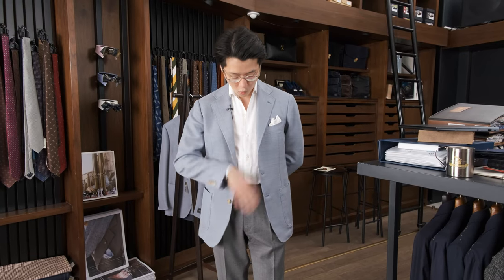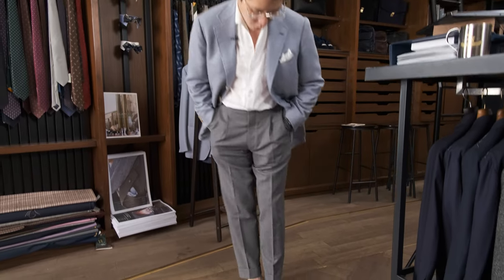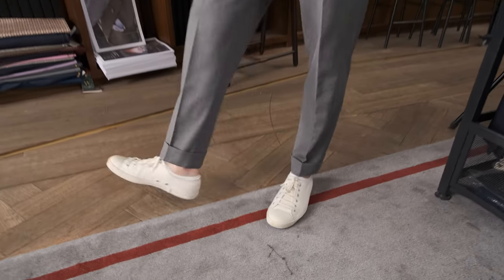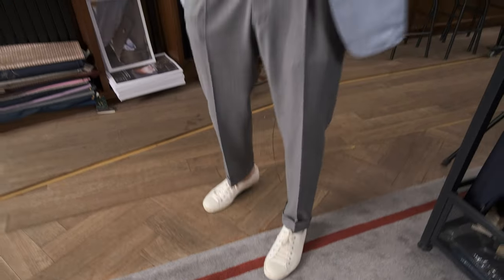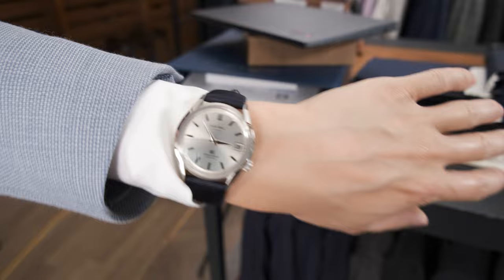Hi everybody, we're going to do a what's on. I'm wearing today the Armory's Model 3 Sport Coat in a pale blue hopsack wool. I am wearing a white holiday shirt from our daywear range — that's our one-piece collar shirt. I'm wearing a pair of Pamela bespoke trousers in gray four ply. I'm wearing a pair of Moonstar sneakers. And for my wrist check today, I've got the Grand Seiko 62GS reissue.